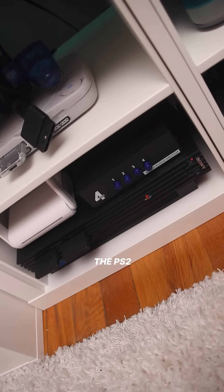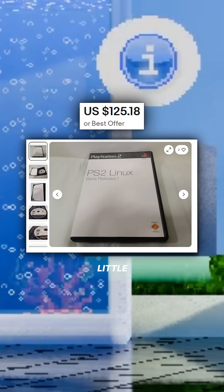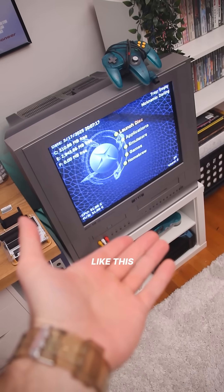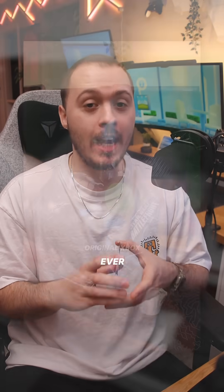I would've given the PS2 that award, but these prices are a little steep. Just to note, you do need a soft modded original Xbox to run burned disks like this, and it is a darn shame that nobody has ever made a short form video tutorial on how to do that.